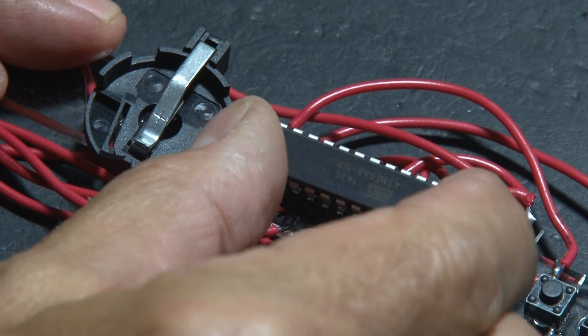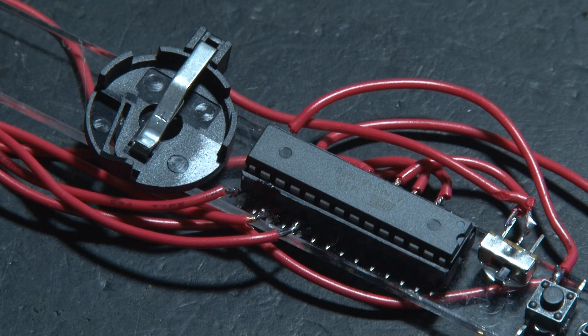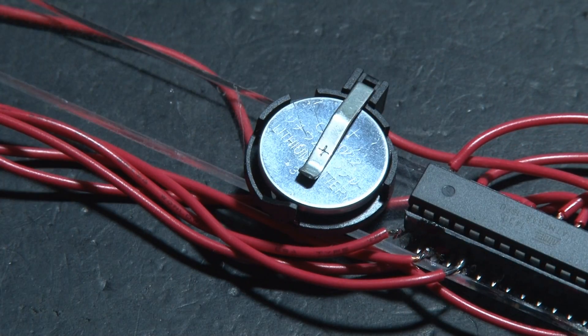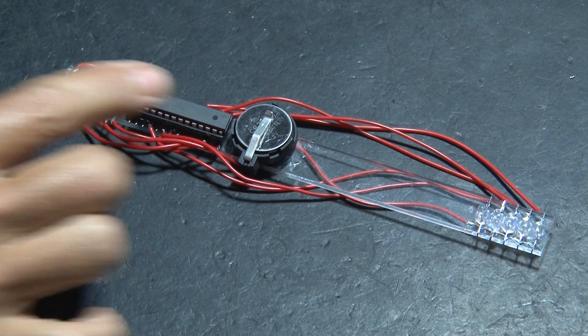Then it's time to carefully line up and insert the pre-programmed ATmega8 chip into the holder. Pop in a CR2032 button cell battery and flip on the power switch. The LEDs should be flashing.